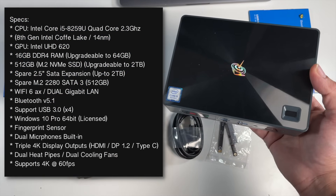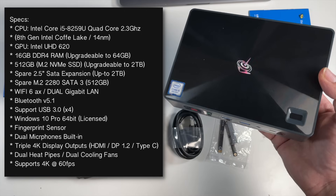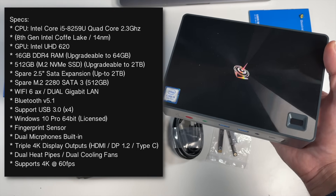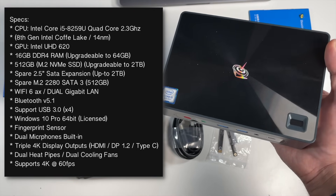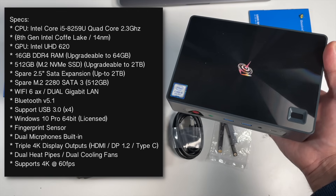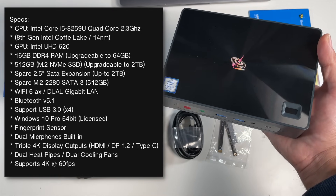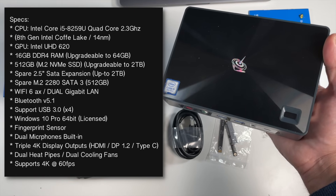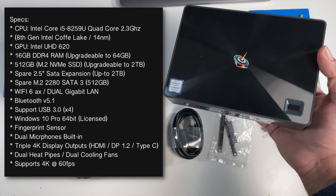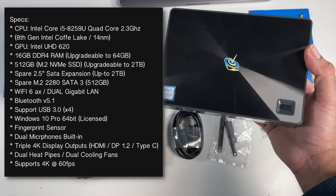This unit is powered by the Intel Core i5 — 8th gen Intel Coffee Lake, a 14 nanometer chip. For graphics we have the Intel UHD 620. We've got 16 gigs of DDR4 RAM but you can upgrade that to 64 gigs. For storage we have a 512GB M.2 NVMe SSD, upgradeable to 2TB. There is also a spare 2.5-inch SATA expansion supporting up to 2TB, and a spare M.2 2280 SATA 3 slot supporting up to 512GB. This also supports Wi-Fi 6 with dual gigabit LANs, and it has an advanced cooling system with dual heat pipes and dual cooling fans.